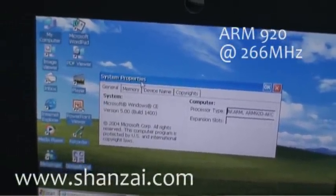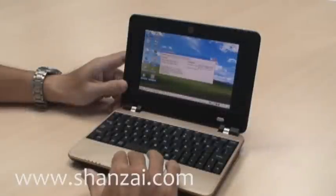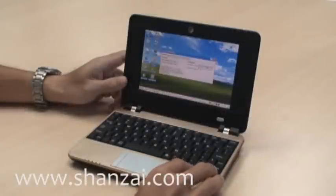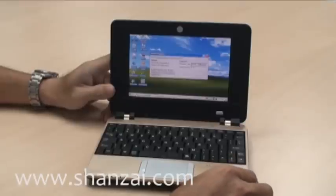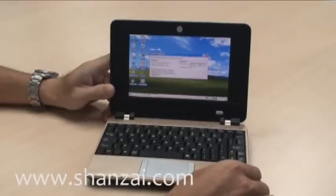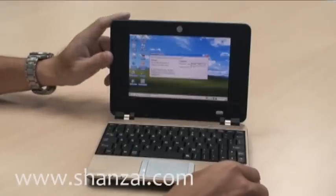Instead of a regular hard disk drive, the Lan Yu uses a fairly minimal piece of solid state memory. It only gives you a few gigs, which is enough for the smaller WinCE OS applications and storage.